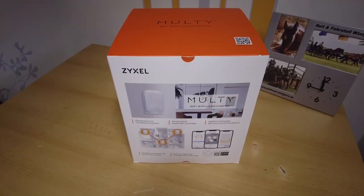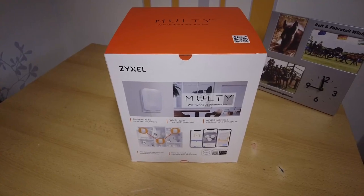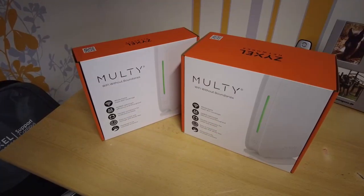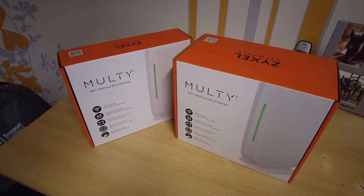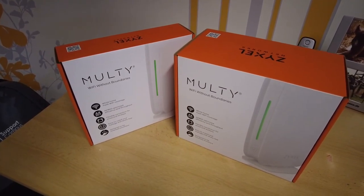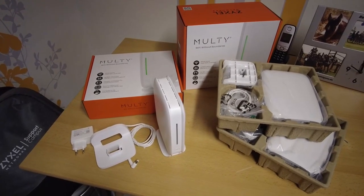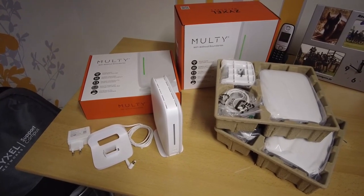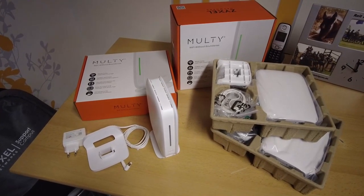The Multi-M1 is delivered in a tri-pack and includes a main box, a single pack, and a double pack. You can combine these two boxes together. In each box you find a node with a power supply and a U-plug face, a wall mount, an alarm cable, and also a box with small plugs and screws for the wall mount.